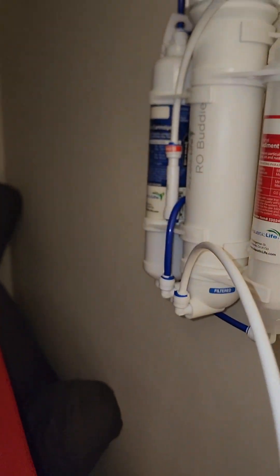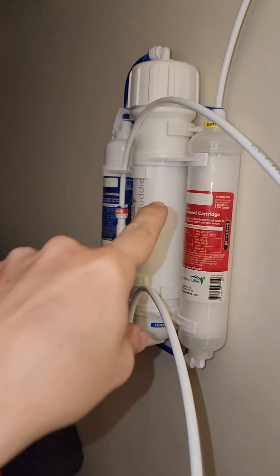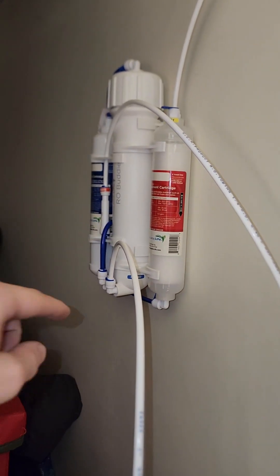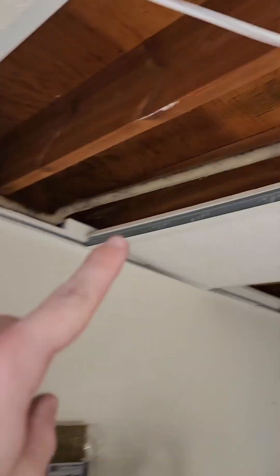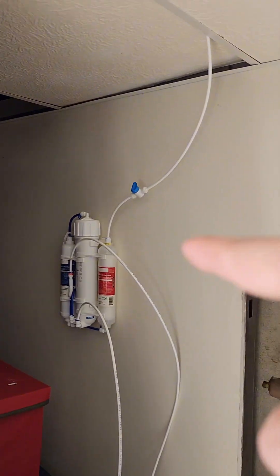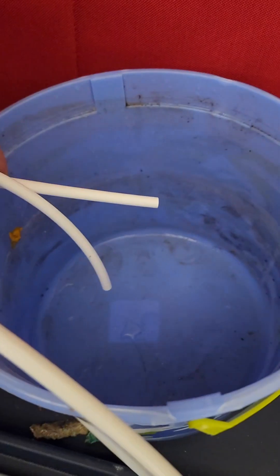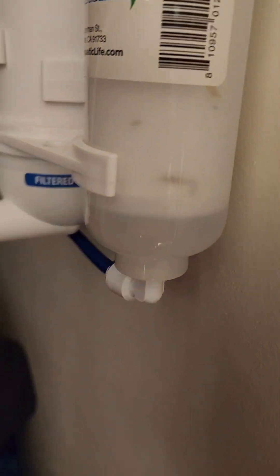We're going to flush the carbon filter right here. Take both of these lines, put them both in a bucket, and run it for five minutes or until the water is clear. But before you do that, you need to turn the water on and make sure nothing's leaking. We're slowly going to turn the water back on and see if this leaks at all. Good news — no leaks. Let's see if the rest of this leaks; I'm going to turn this on. Put both hoses in the bucket, turn on that shutoff, and that's going to clean the gunk out of here.